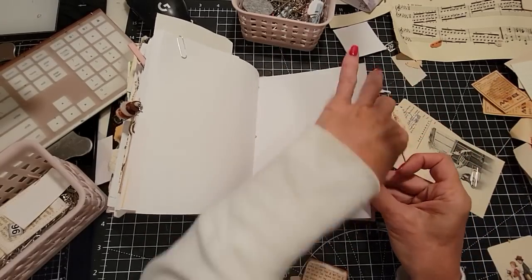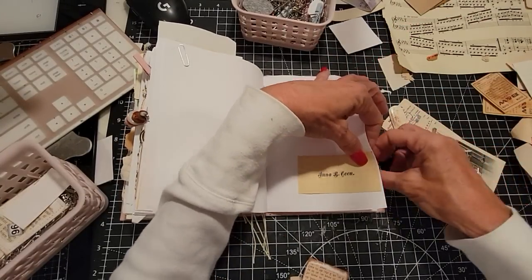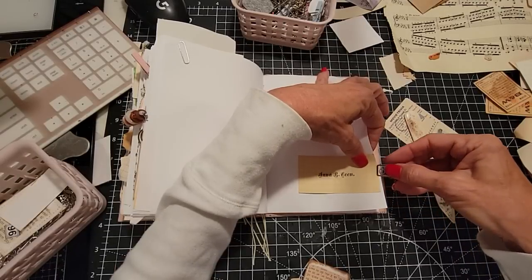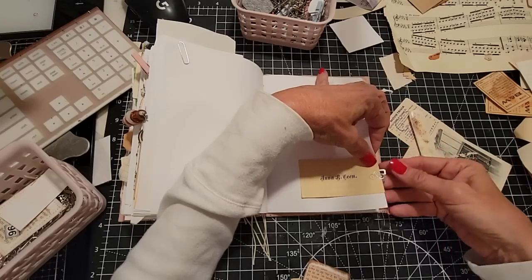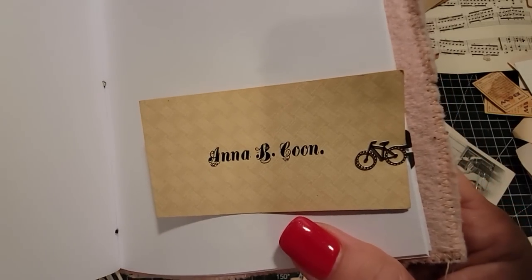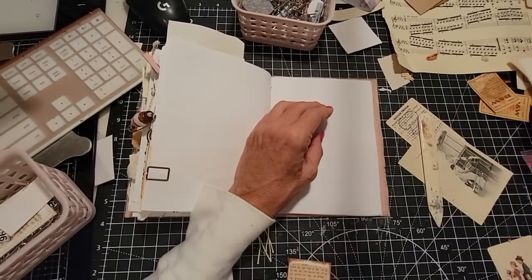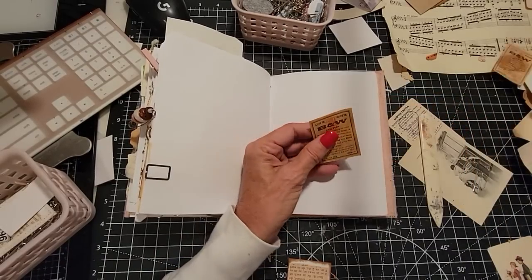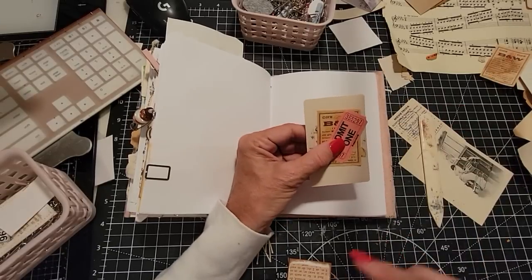I'll put you there, and we'll use the little bicycle paperclip. Oops. There we go — isn't that cute? Cutest little paperclips with the little things. You can find these on eBay or something, I'm sure. A couple of these black and white tickets — they're cool. We'll put one of these and this playing card together and make a cluster.